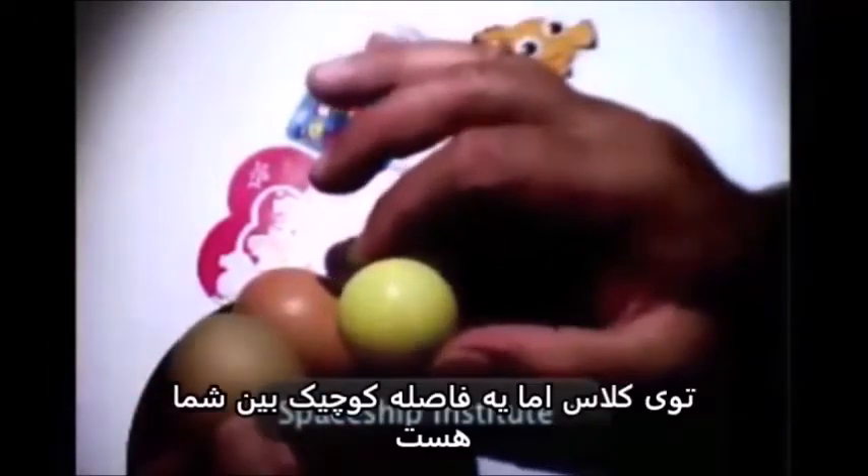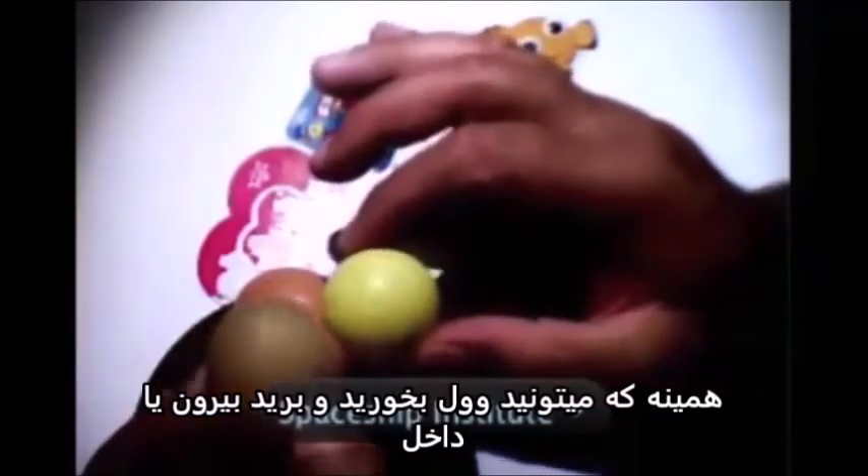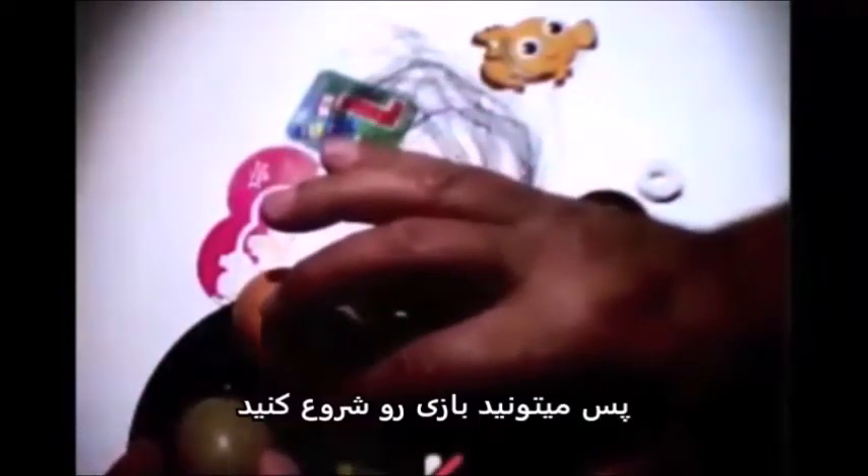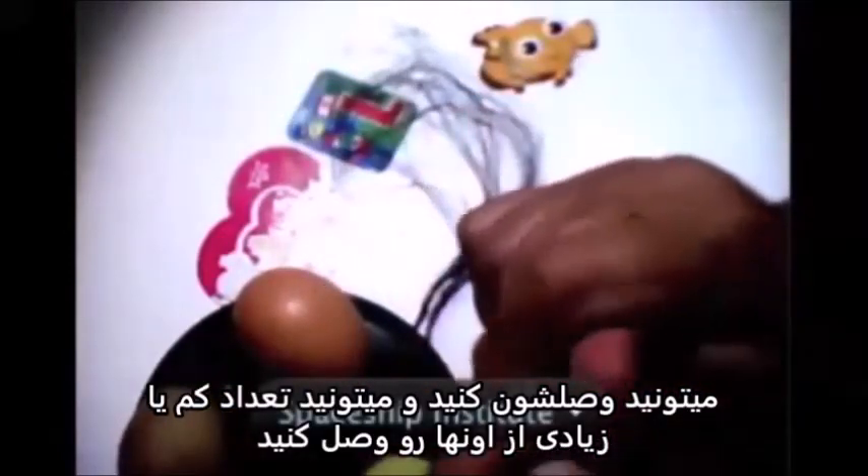It's like you and your friends sitting at the same desk in the classroom. But there is a little gap between you, so both of you can wiggle, and move out, and move in. And that's exactly how the plasma is.